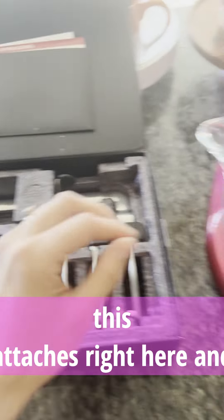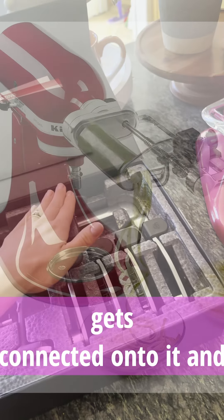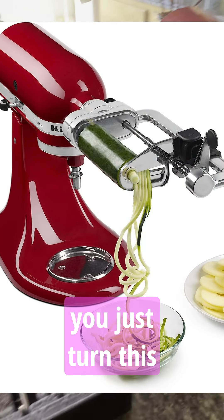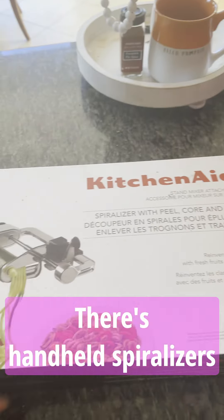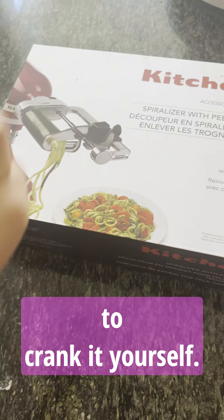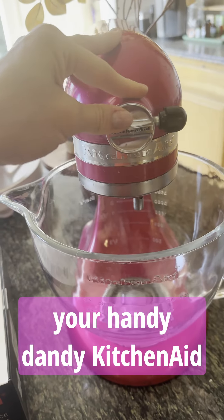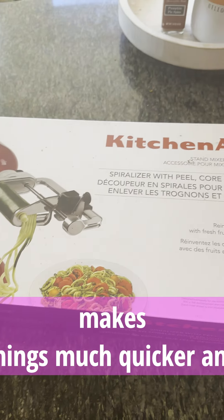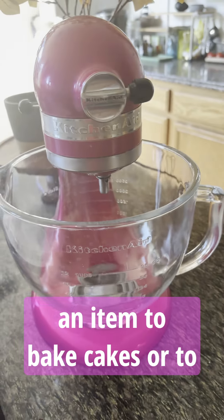This attaches right here and one of these little attachments just gets connected onto it. You put your vegetable into your spiralizer, turn it on, and it just does everything for you — it's absolutely amazing. There are handheld spiralizers out there where you have to crank it yourself, but here you're relying on your KitchenAid to use its power to do it for you, so it simplifies things and makes everything much quicker.